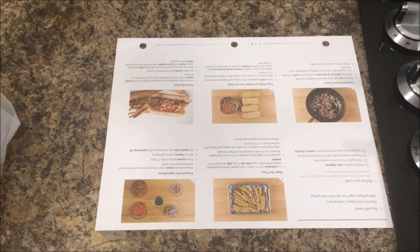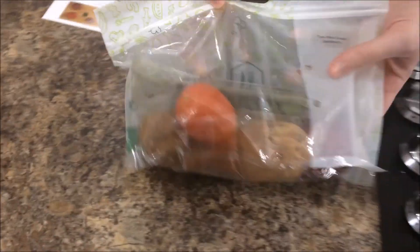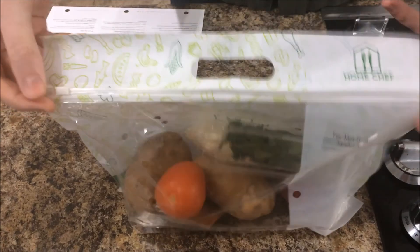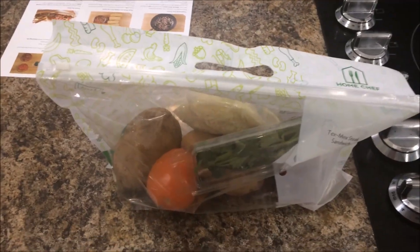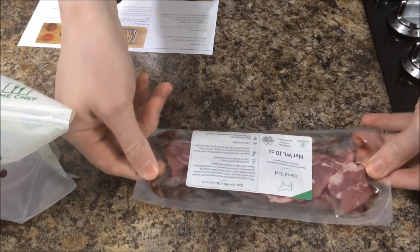I'm not usually the one that cooks, so this might be interesting. When you get your package, it comes just like this. You also get your meat — it's very good, just like that.